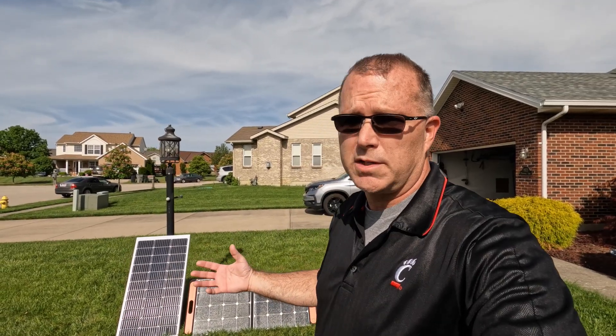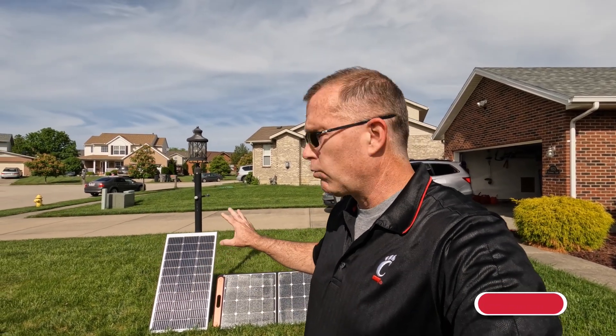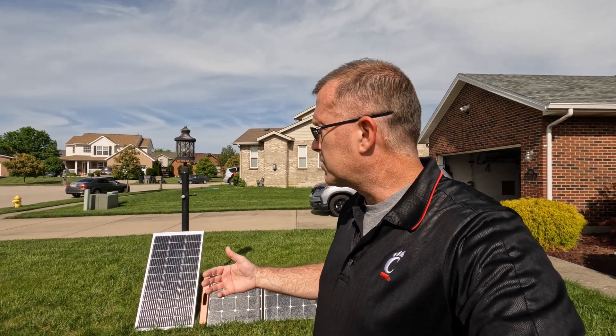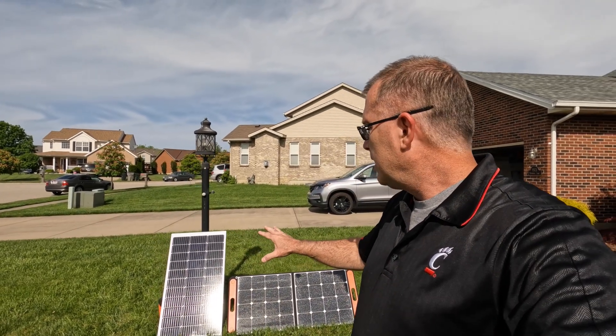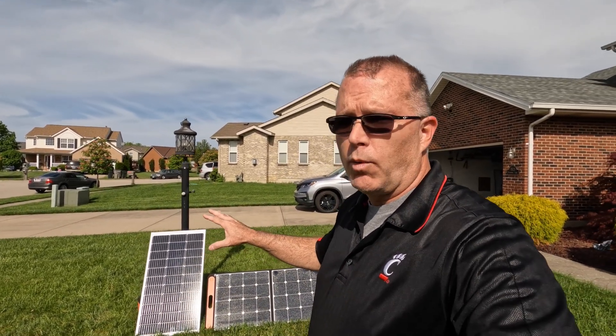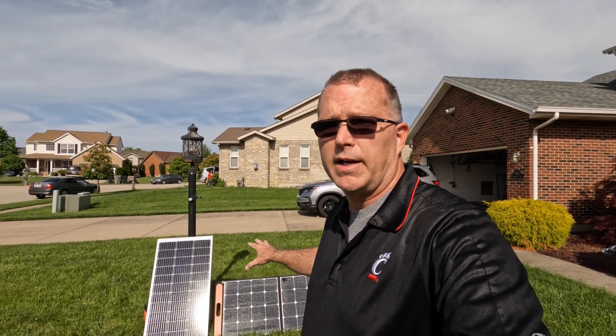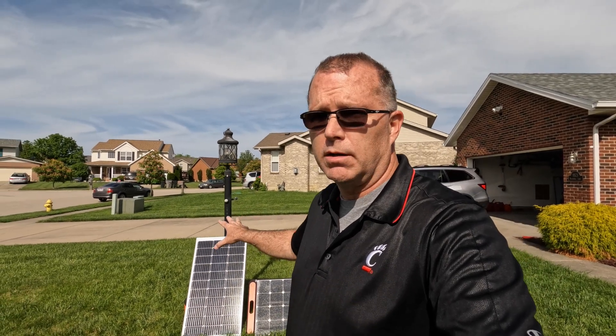One of the biggest reasons you might want to consider a rigid panel is cost. The cost per watt of a rigid panel is usually around a dollar a watt, plus or minus a few cents, whereas portables can run anywhere from two to three dollars per watt — two to three times more expensive for the same rated output. The other reason is if you're in a windy area where you need stability, since portable panels are more susceptible to being blown around by gusty winds, whereas the rigid ones are much heavier and much better suited for windy environments.